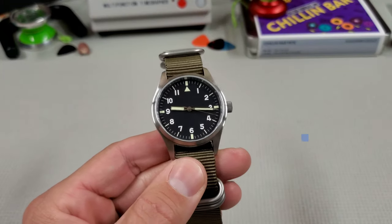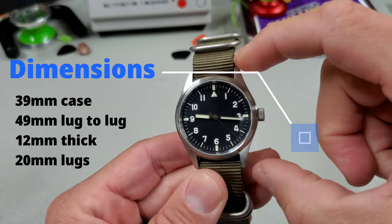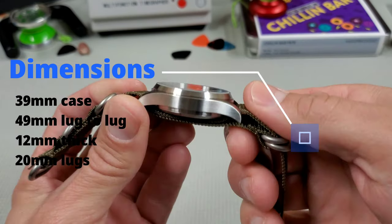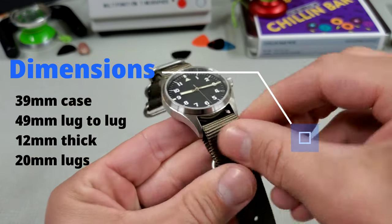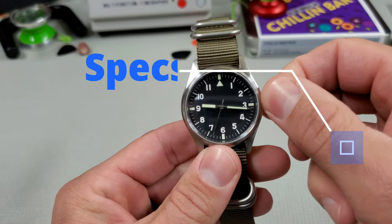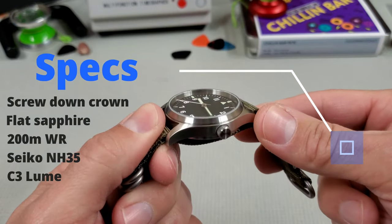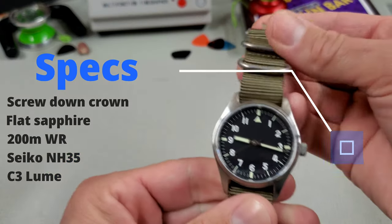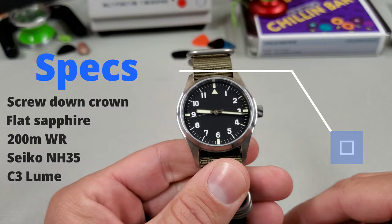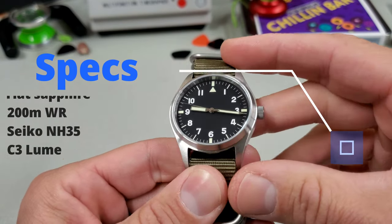Looking at the specs: it's a 39 millimeter case with a 48.6 millimeter lug-to-lug, coming in at 12 millimeters thick with 20 millimeter lugs. It has a screw-down crown and a flat sapphire crystal that does not look like it has any AR coating. They claim 200 meters water resistance. It runs a Seiko NH35 movement with C3 lume.